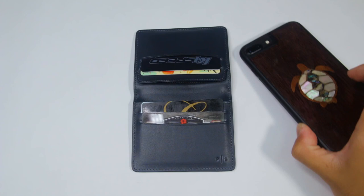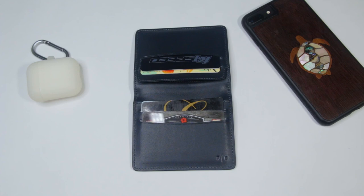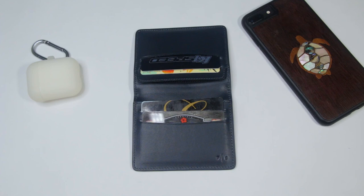That was my video review of the Plain Supplies Kyle Bifold Card Holder Wallet. If you find this video helpful, please leave a like, comment, and subscribe. Don't forget to hit the bell so you get a notification every time I upload. Thanks for watching, and I'll see you in the next video. Peace!